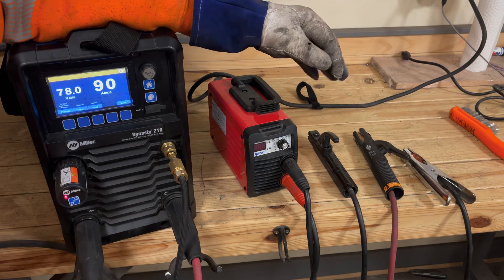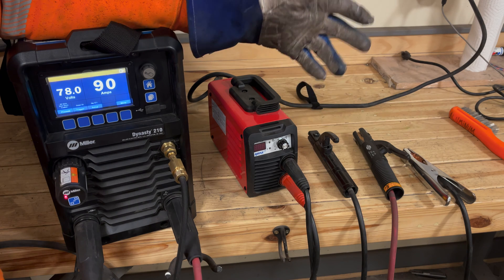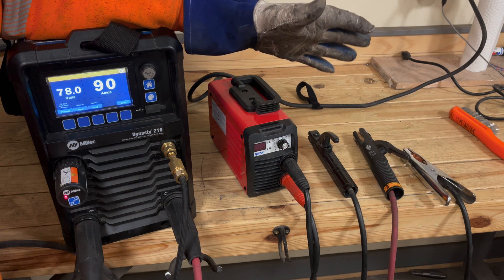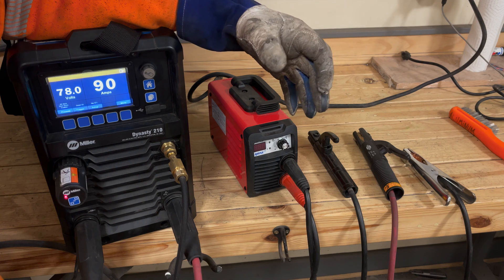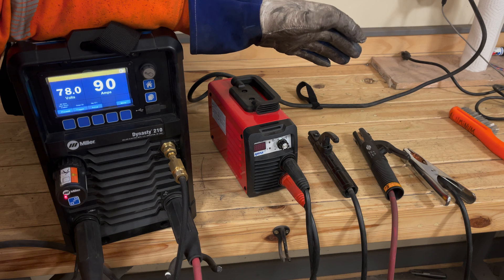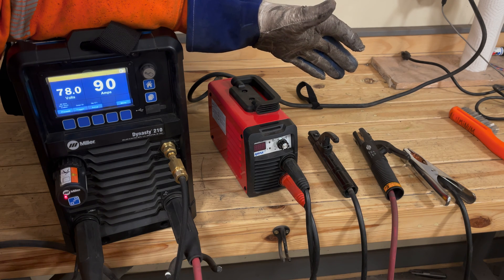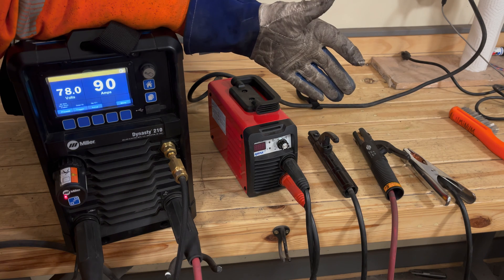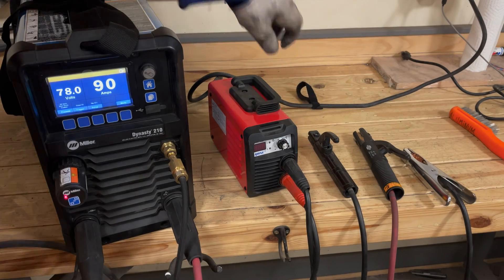Now if you have a pretty good idea how stick welding works, or you understand what a stinger and ground clamp are, this video probably isn't for you — and trust me, you won't hurt my feelings if you skip over this. I'm kind of aiming this towards someone totally new to welding, like you just picked up your first welder for Christmas and you want to learn how to use it and you don't even know what anything is. This is that kind of video.